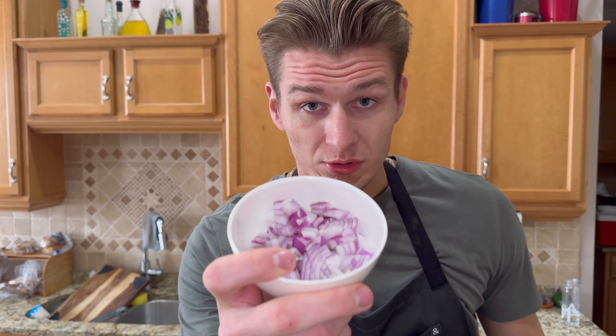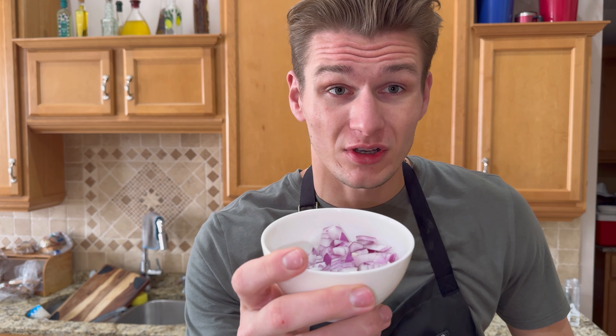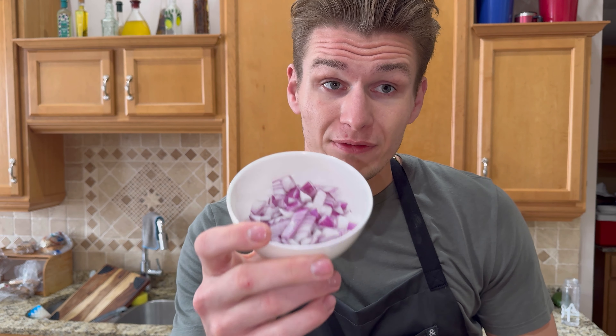Next off, we have our onions. Onions are a big Polish staple. Sadly, I didn't have yellow onions — I do have some pre-cooked yellow onions in the fridge that I just sautéed up. But for your learning of the process, here I just diced up half an onion.